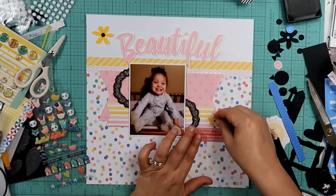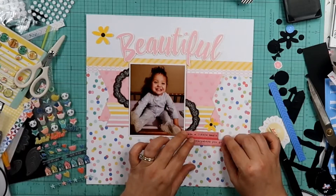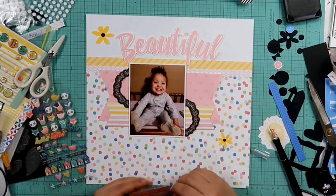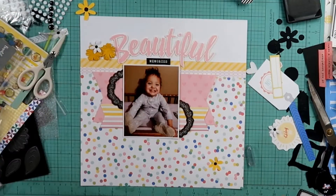I mean, it ends up okay. I'm not going to throw it away. I'll send it to Tiffany, and if she doesn't like it, she's more than welcome to throw it away. Just don't tell me about it, Tiffany, okay? But yeah, I don't know.